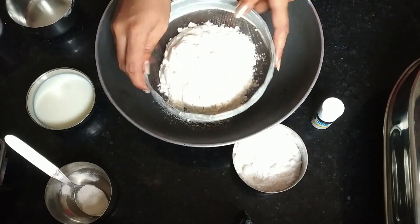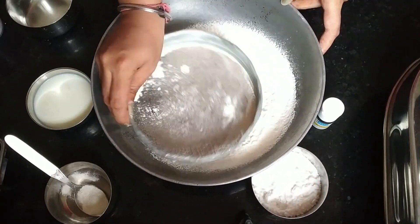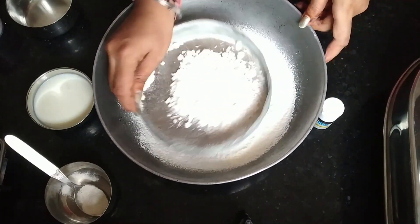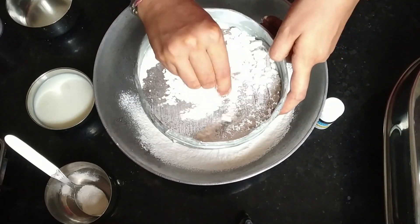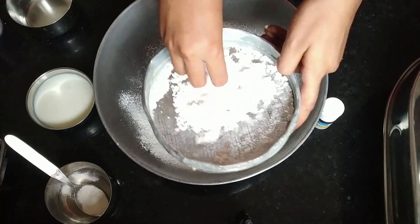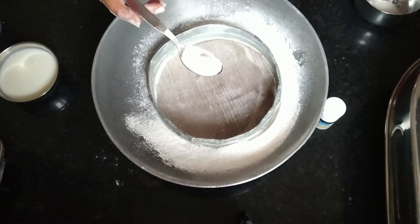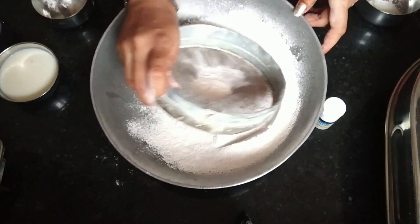One by one I will add the ingredients. First, powder sugar — you can make it in a mixer at home, I have stored mine in a mixer. Then 1 tablespoon of baking powder. We will mix everything in the mixer.